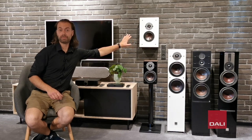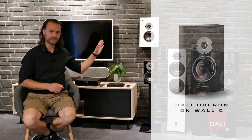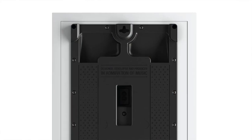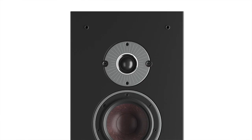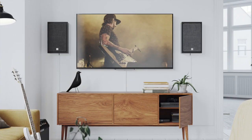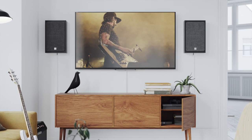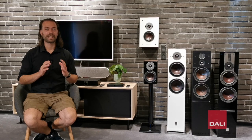Oberon Onwall is a completely wireless wall-mounted speaker. The speaker has mounting brackets on the back for both horizontal and vertical mounting, and has cable management for the included power cable. Oberon Onwall is the perfect wall-mounted speaker for your flat-screen TV or for places where you want the speakers to have less intrusion in the living room decorations. It can easily fill a small living room with deep and detailed sound, and it sounds much larger than it is.